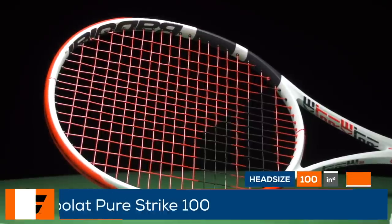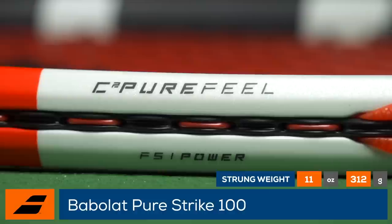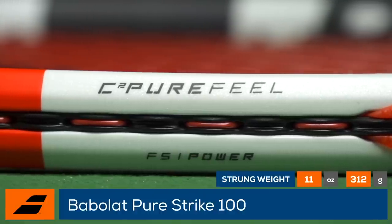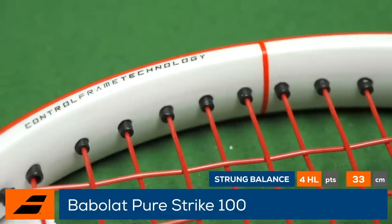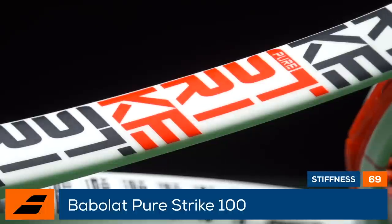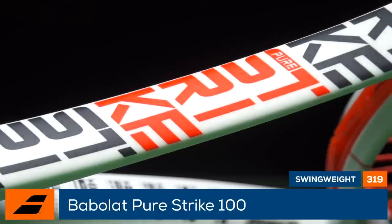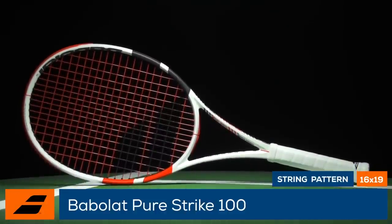Light up the court using the new Babolat Pure Strike 100. With this third generation of Pure Strike, Babolat introduces CT PureFeel technology into the frame at 3 and 9 o'clock for a more connected feel. Control frame technology blends square and elliptical frame shapes for a perfect balance of feel, precision and responsiveness. The racket features a 16 by 19 string pattern, 69 stiffness rating and a swing weight of 319.